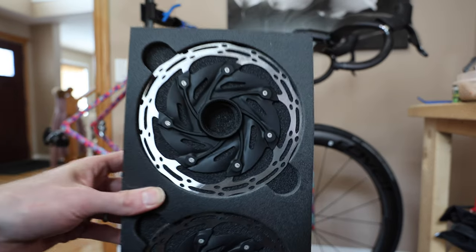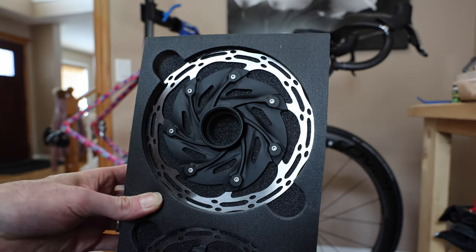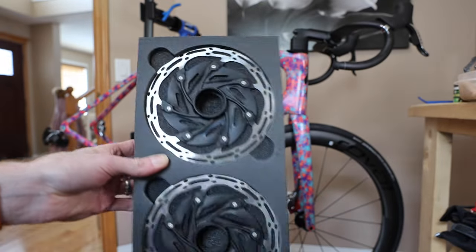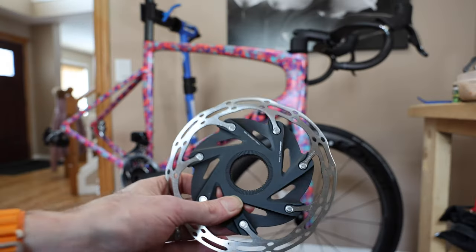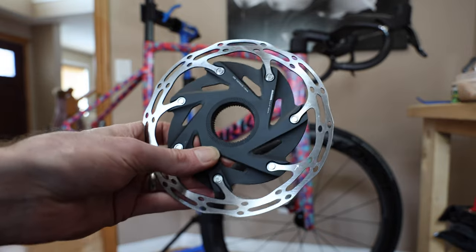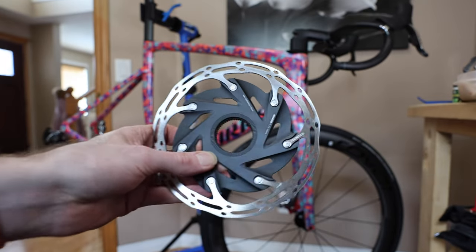These are their center lock rotors — they've got a number of different versions obviously, but this is the center lock mount. Center lock means that in the middle it's not six bolt, like you'd see on a mountain bike. We're going to pull these guys out and throw them on the wheels — they look real nice. Real nice rotor — that's definite clickbait right there.